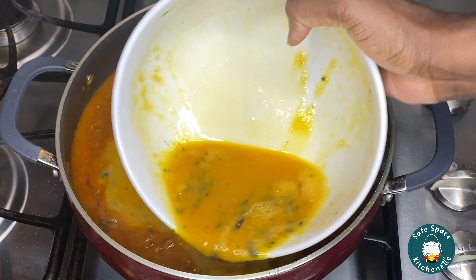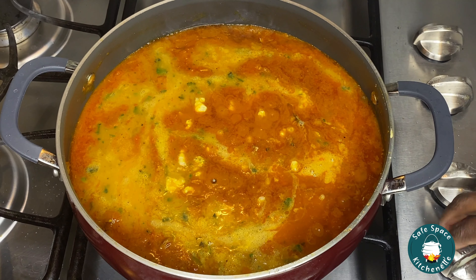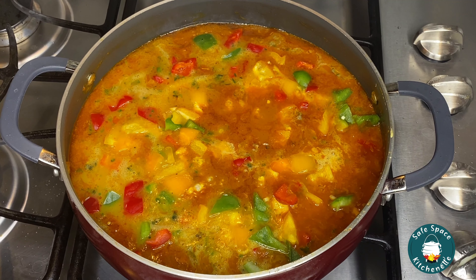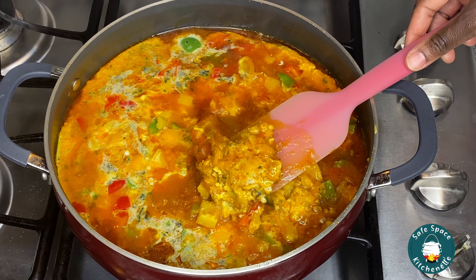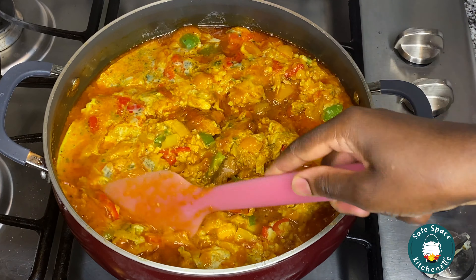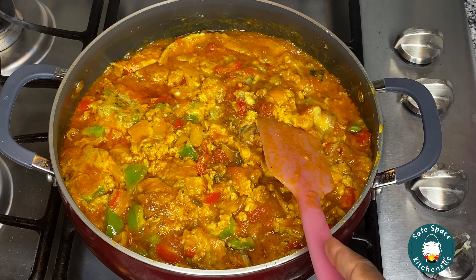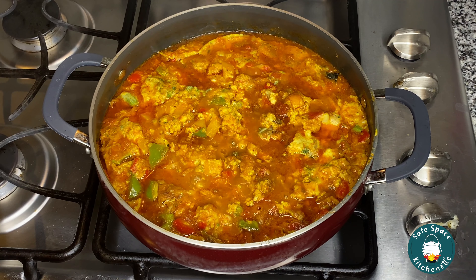Once I feel like my spices are well balanced, I pour my eggs in. Then I throw in all the chopped peppers as well. This cooks on the lowest heat until my eggs are fully cooked — give it about five minutes and it should be done. Look at those big chunks! From here you can mix it however you want. Some people like to break it all apart, but I like the chunky feel. You can also add more eggs if you want — I like more sauce than egg in my stew.